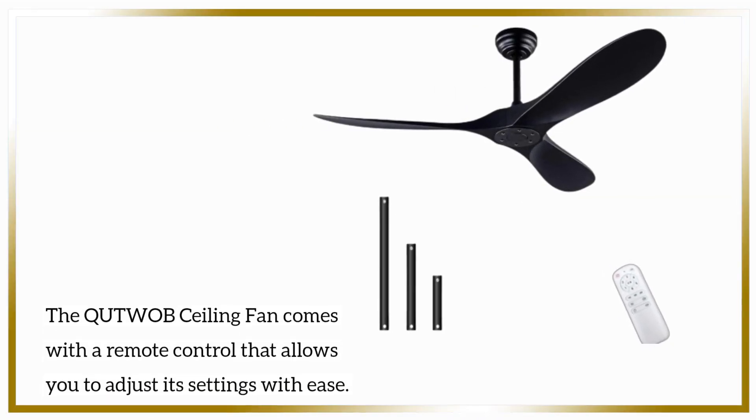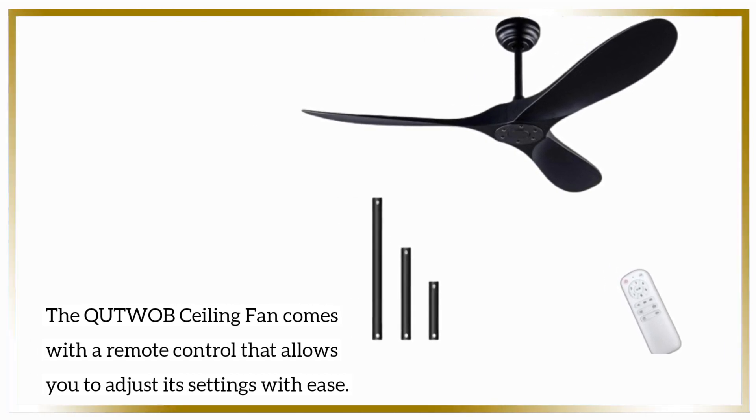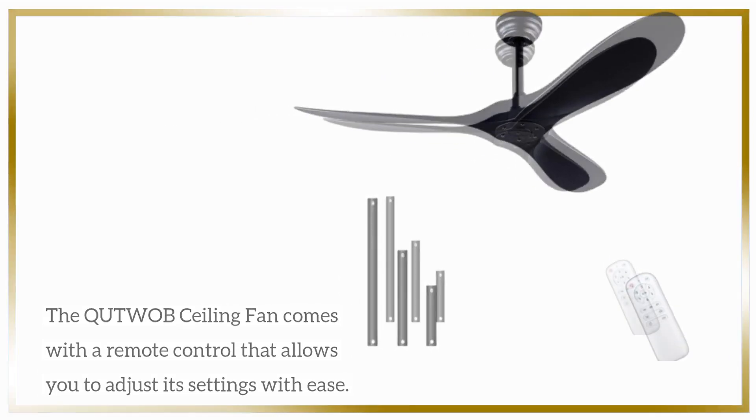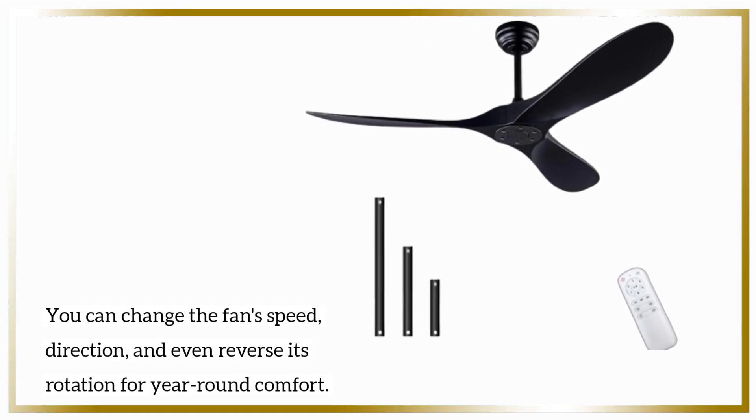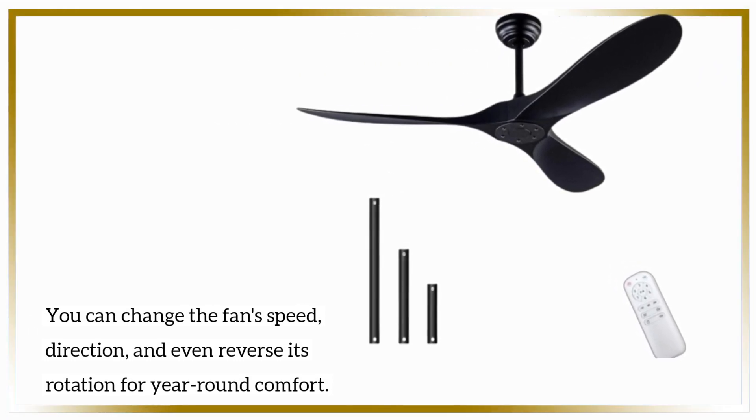The QUTWOB ceiling fan comes with a remote control that allows you to adjust its settings with ease. You can change the fan's speed, direction, and even reverse its rotation for year-round comfort.